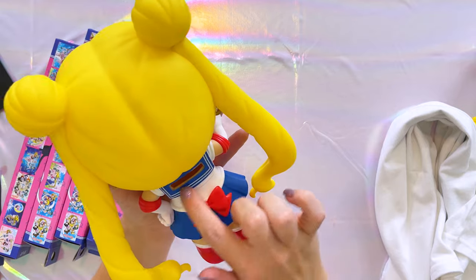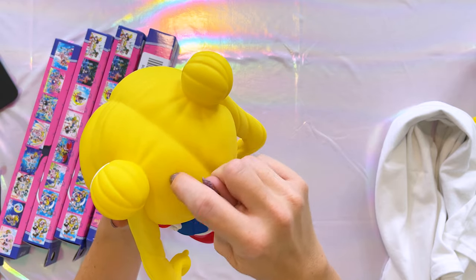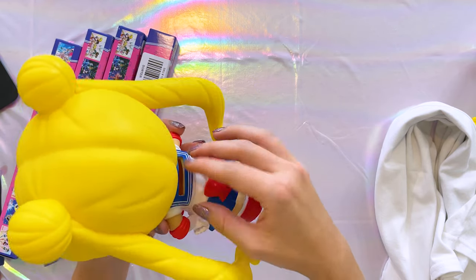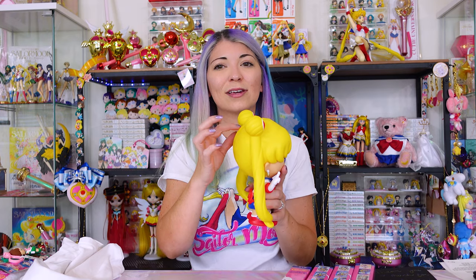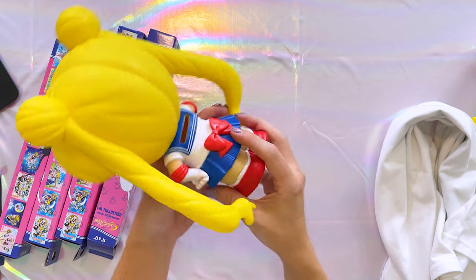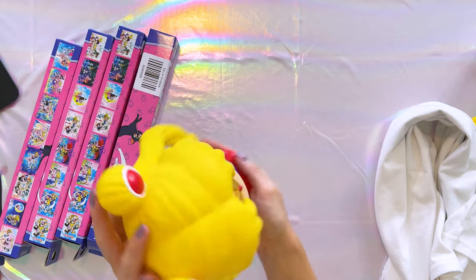There is a problem with this coin bank though — the coins go in her back. I feel like it would have made a lot more sense to put the slot at the top of her head. When she's standing upright, gravity is going to fill up only that tiny bottom section, so you can't really use her effectively as a coin bank. If her head is hollow — which I think it is — I might just cut a hole there for the coins instead. I don't see the point of putting coins in her back when you're only going to logically be able to use the bottom piece as storage.